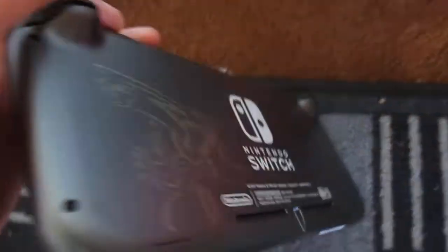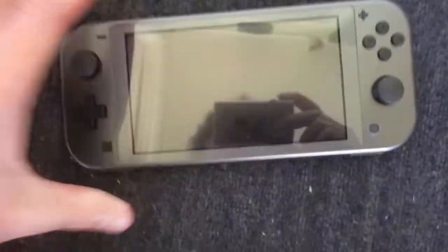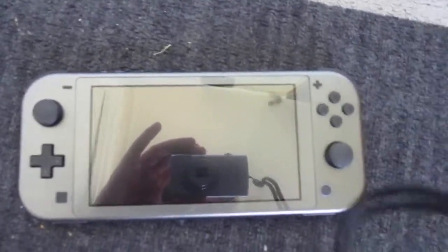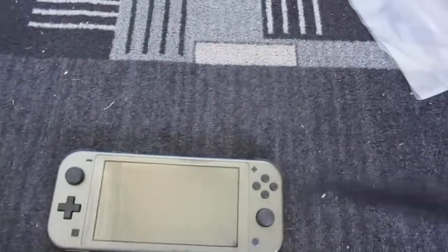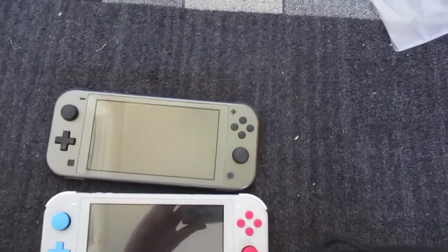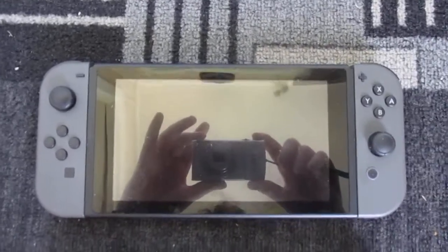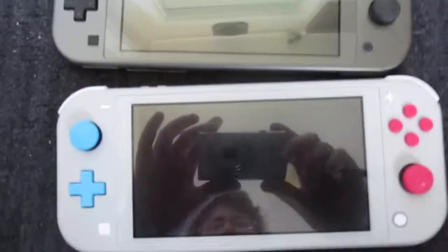Then we look over here. Comparison on a previous Special Edition. I'm going to apologize for any off-shoot camera work, because I'm doing this straight away after grabbing it. And here we have an original Switch. So that's what you can kind of expect.